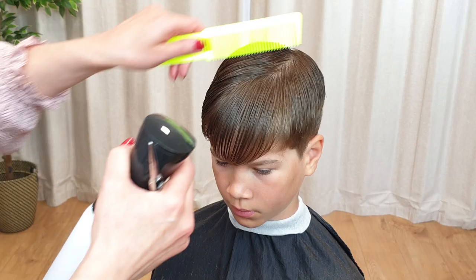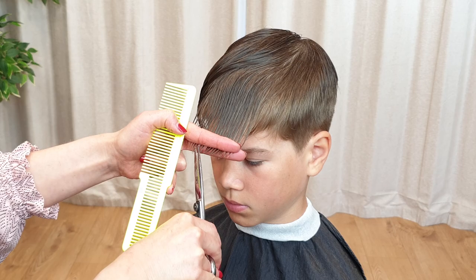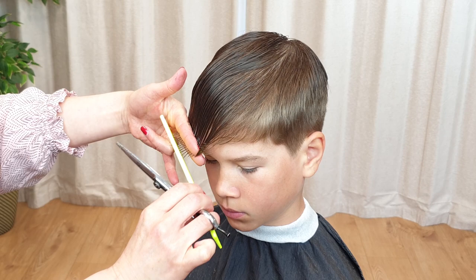Next, trim the bangs. Combing the hair forward, use the point cutting technique in order to get nicely texturized bangs. Positioning the scissors sideways to achieve the proper angled cuts. But remember, wet hair shortens as it dries, so be careful not to cut too much.